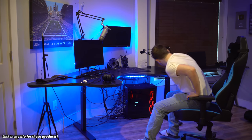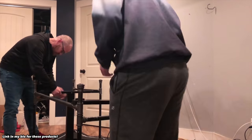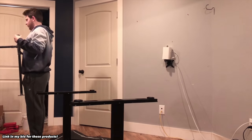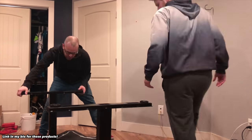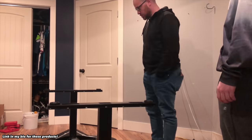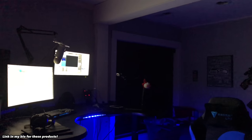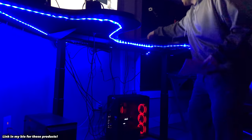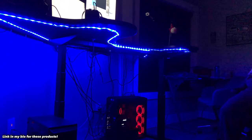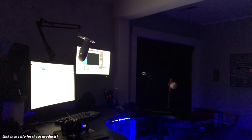This product will save your back over time — if you can afford it, it's really really good. When I first got it, it was very easy to set up. I'll show a quick time lapse — it took about 30 minutes to screw it onto my desk, super quick to assemble. Setting the presets for different heights was simple too. Quick tip: make sure all your wires are long enough to reach between the lowest and highest settings so nothing gets tugged.